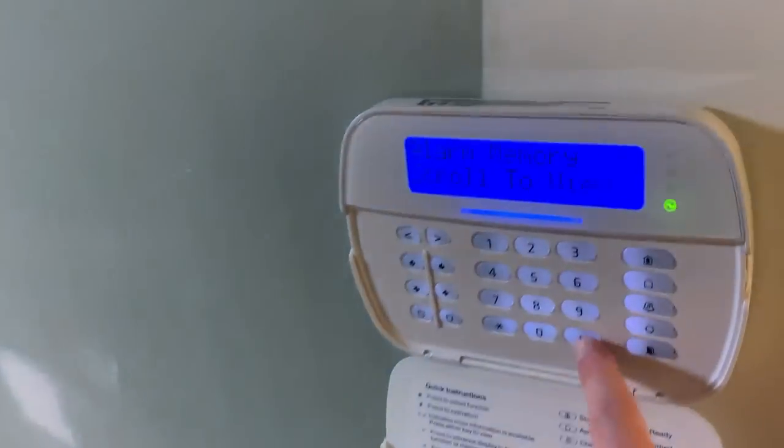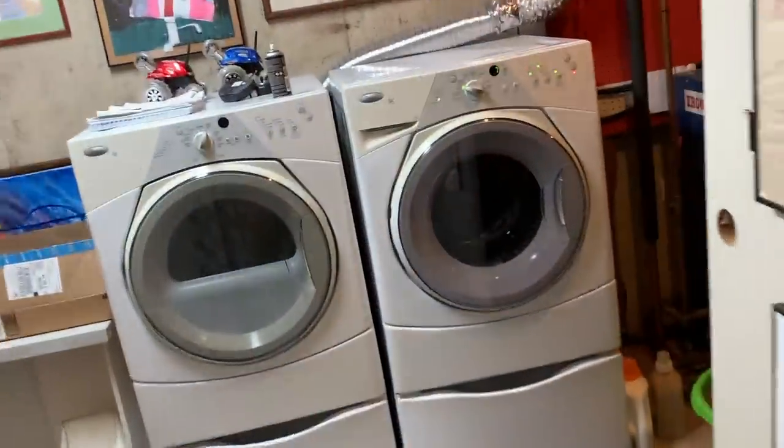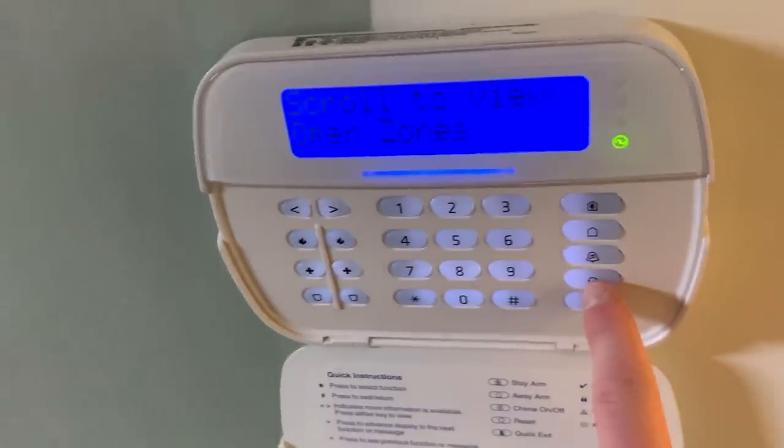That separate one is battery operated. As you can see, it's still showing 'laundry area smoke' — this is the laundry area temporarily — so it's still an alarm. Same deal: you want to blow the smoke out of it, make sure there's no smoke in it, and then reset the device. Some keypads like our wireless ones upstairs say 'reset'; this one has an icon so I'll push and hold it.